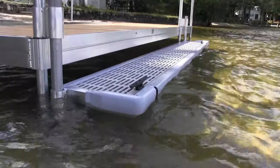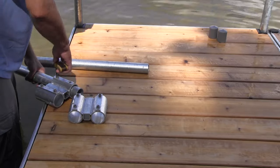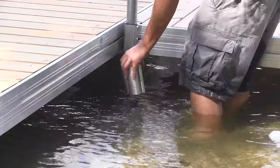The boarding step hangs off the side of Great Northern Docks' existing dock legs from above the deck surface using these double sockets. If you're mounting this boarding step to the inside of an L, you'll be putting the double socket below the dock frame.